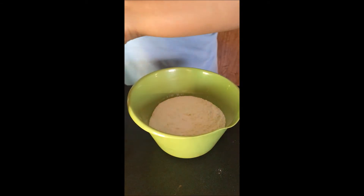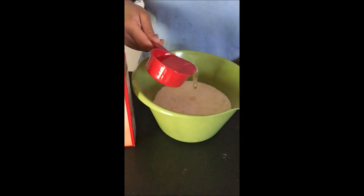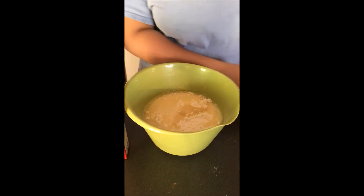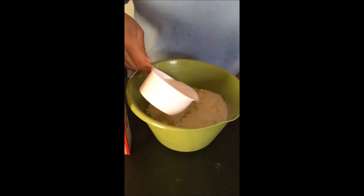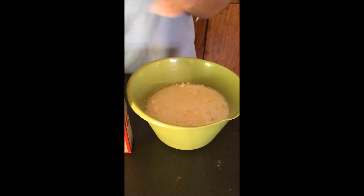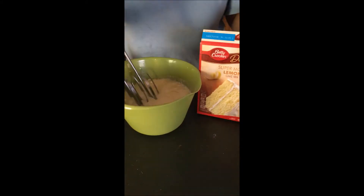I'm just following the back of the box with a half a cup of oil, and instead of one cup of water I am going to be using one cup of whole milk — or if you want, you can also do buttermilk. I'm just going to blend this with my hand mixer.